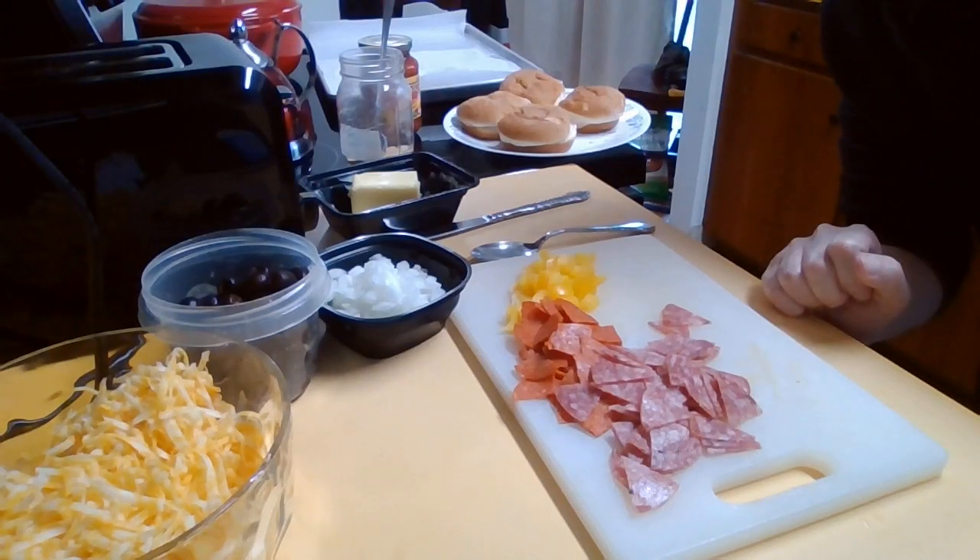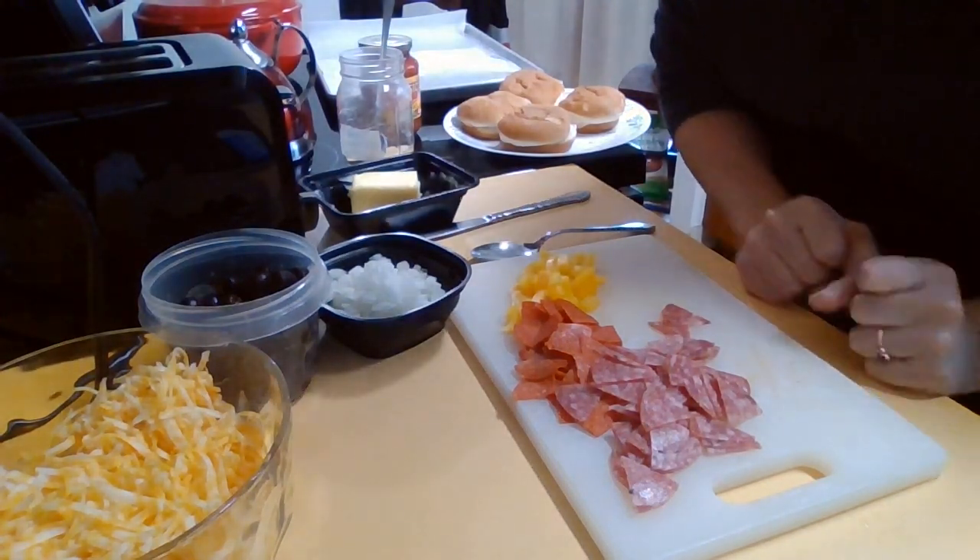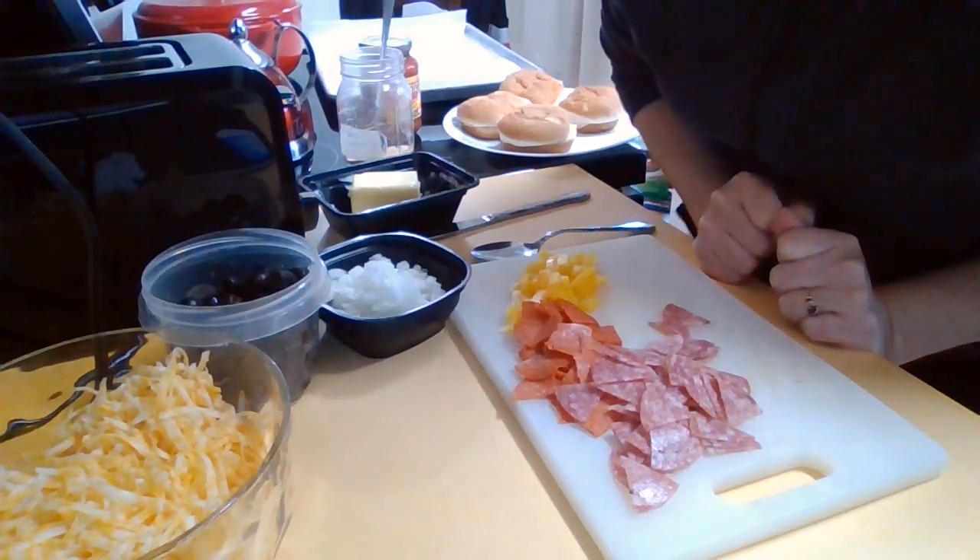Hello, welcome back to my channel. I'm going to be making some little pizzas out of hamburger buns, so stay tuned.